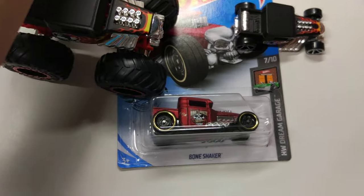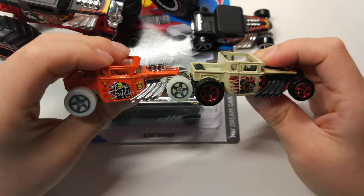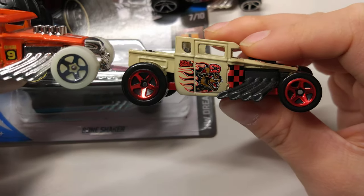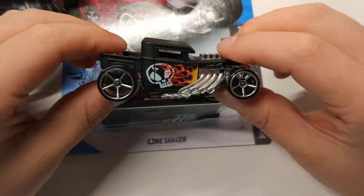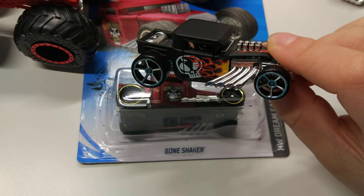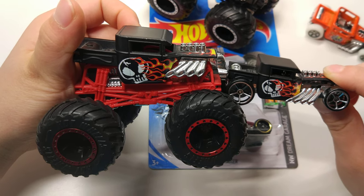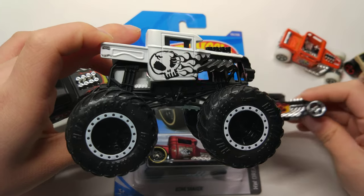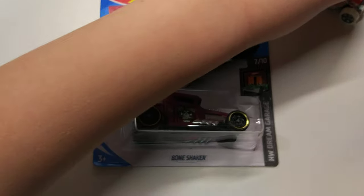I also have other bone shakers — here are all my bone shakers. I bought these two because they're from Mystery Models. This one's wheel also glows in the dark. But they both don't have a roof. I also bought this black bone shaker because it's matte black. I also found the monster truck version of the Hot Wheels version — it's also matte black. And I found the repaint white version of the black bone shaker. That's all my bone shakers.